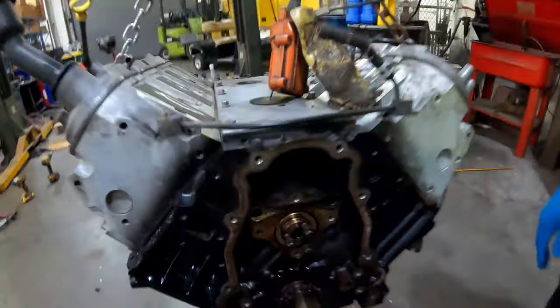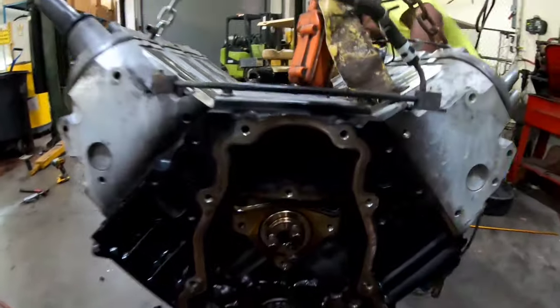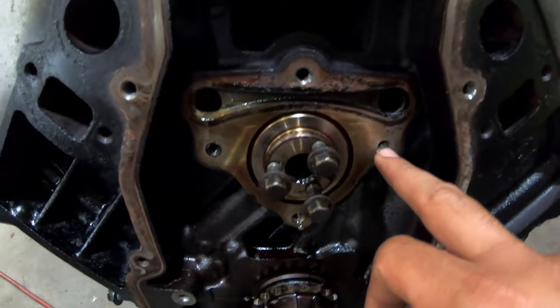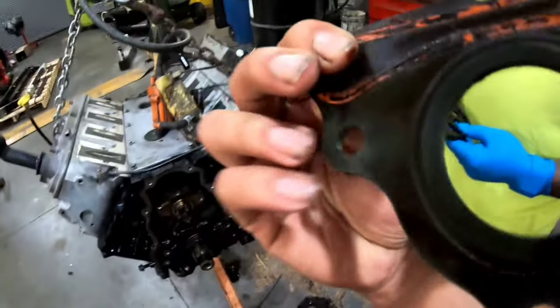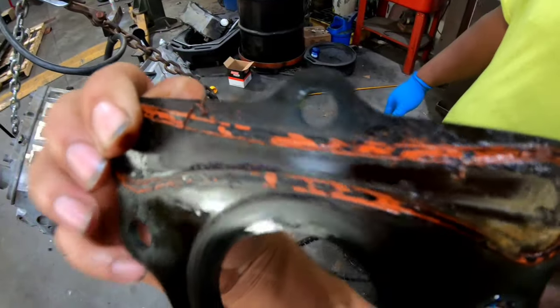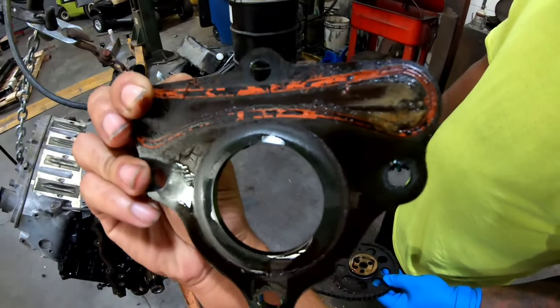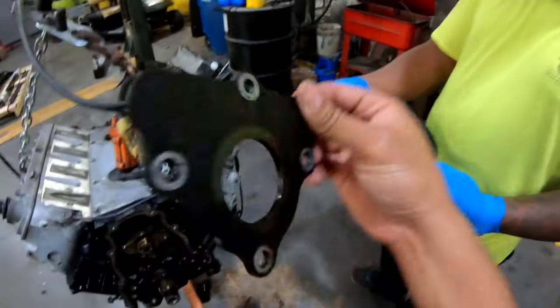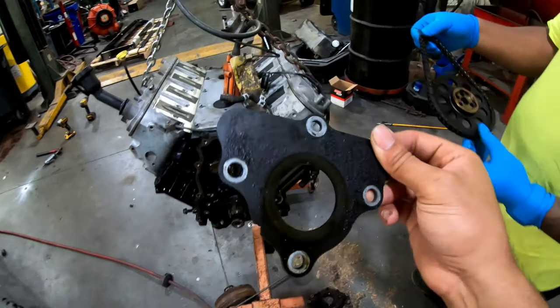Got the cam retainer plate off - but we actually bought the wrong one. There are two styles: you got flat bolt holes and then you got recessed bolt holes. Rock Auto only gave us the option for the recessed, so we bought it. But turns out it's the flat bolt hole style. So he's got to take the one we bought back to Advance Auto Parts and get the one with the flat bolts, and then he'll be straight on that.